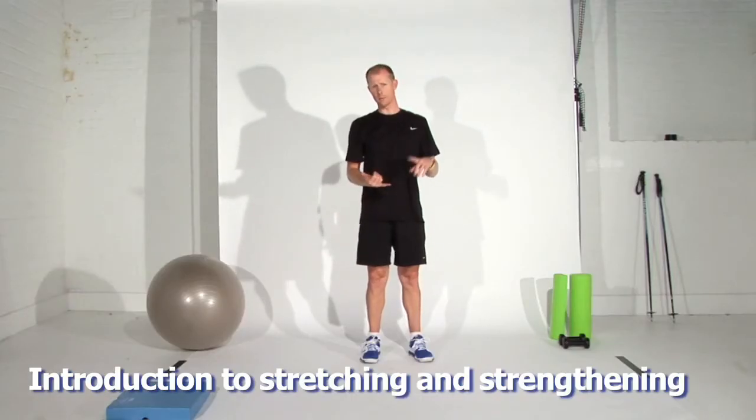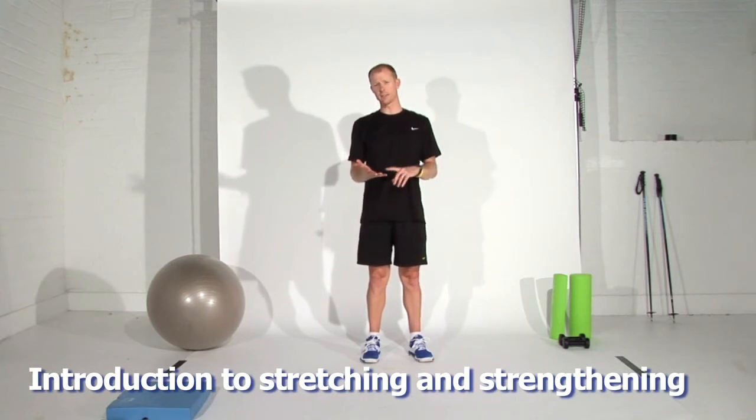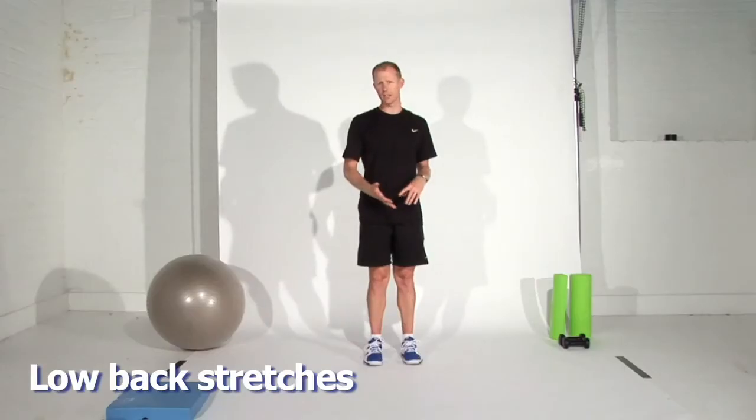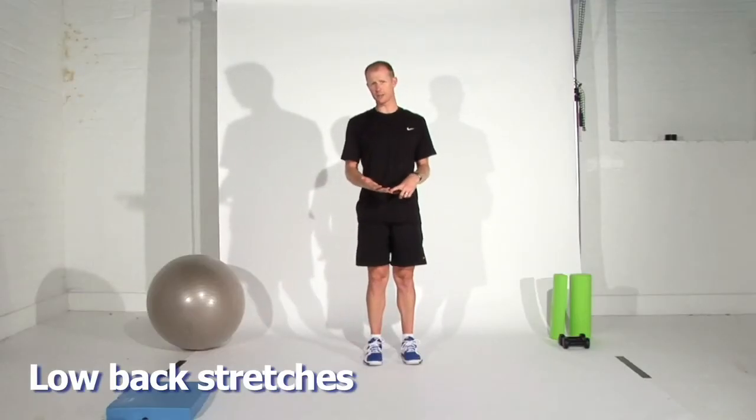The following program is going to be focusing on the lower back, and there are two parts: the stretching program and then the strengthening program. It's always best to start with the stretching program, and once you're confident that flexibility is improving in that area of your spine, we can start to build some strength around that area. You may find that you need to be doing the stretching for at least six weeks before you start activating the muscles and performing the strengthening exercises.